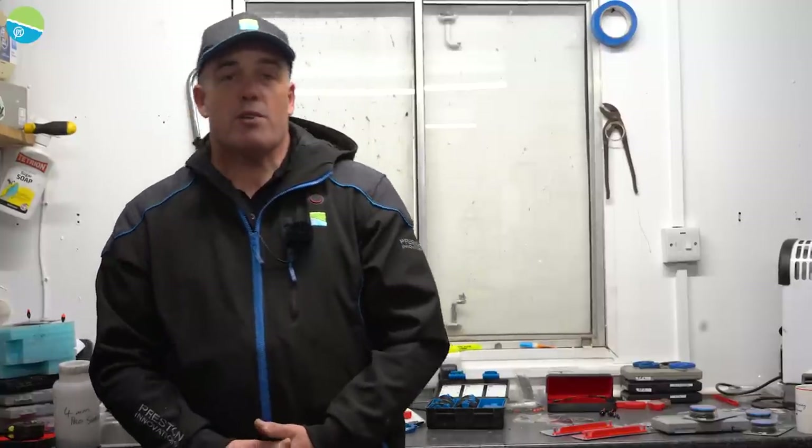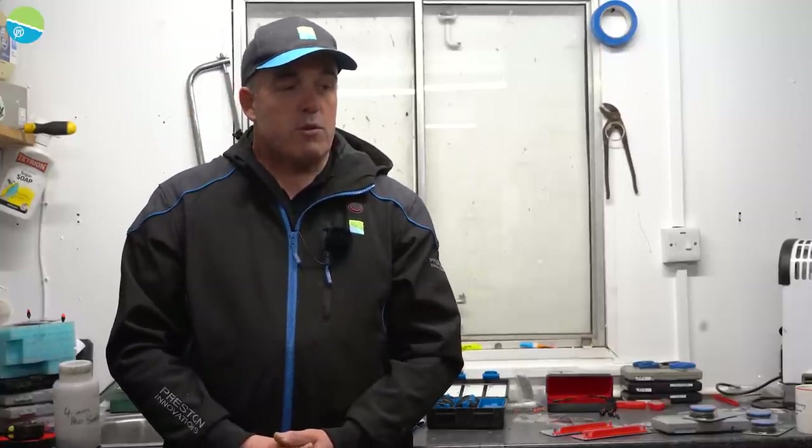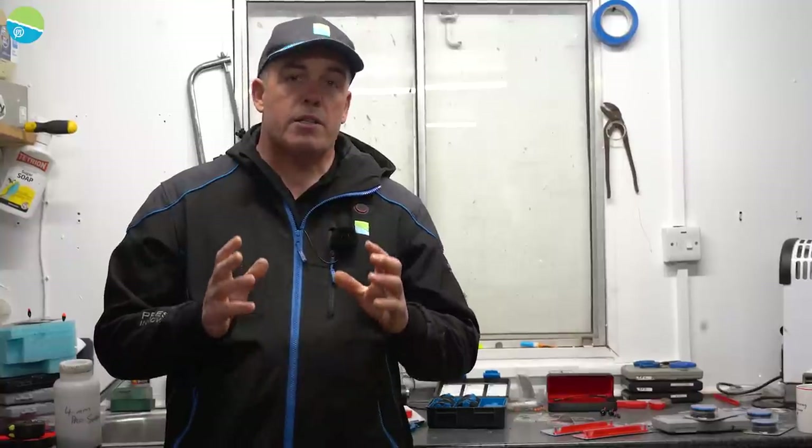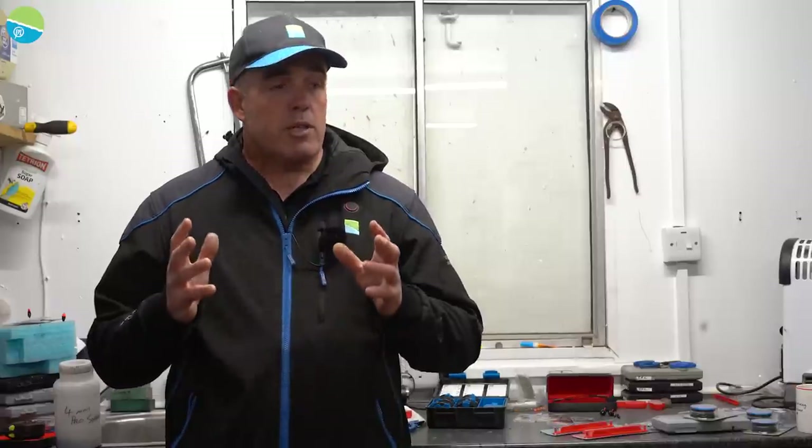Back in the man cave again with my good friend Zolt. We're going to do some talking and I'm going to show you a couple of things that I do with rigs and hooks. The first thing I'm going to talk about is natural hooks. A lot of people getting back into river fishing are going to venues where they use barbed hooks, because when you're catching roach and skimmers on big lakes, rivers and canals you always use a barbed hook. Let's start off with the hooks.